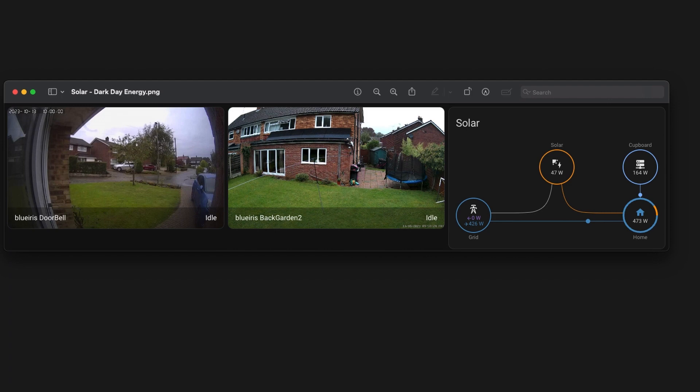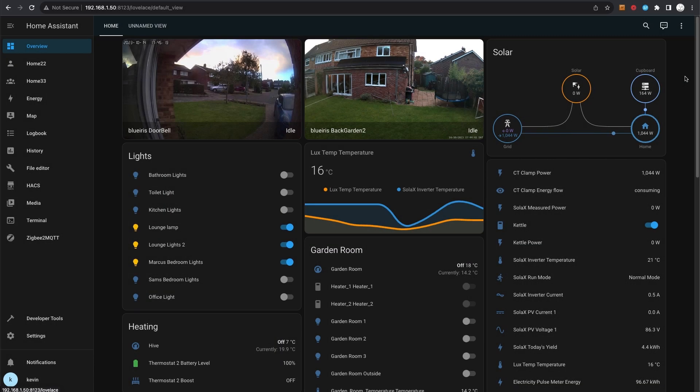From these three Home Assistant panels on the 13th, we only got about 1.5 kilowatt hours — another very dark and dreary day. At 10 a.m. we're only getting 47 watts. To explain this screen: you can see my doorbell camera and back garden camera with the solar panels visible. At this moment we were pulling 426 watts from the grid and the solar was producing 47 watts, so combined — 473 watts total — that's what the house was using. There's also a panel showing my networking and KVM server and how much power that's drawing.